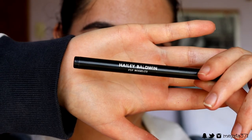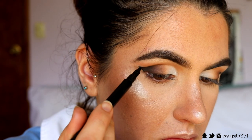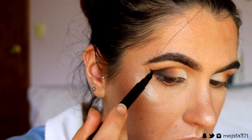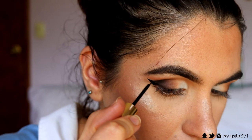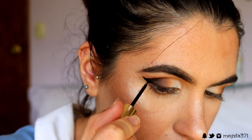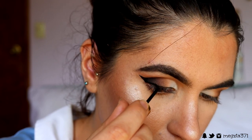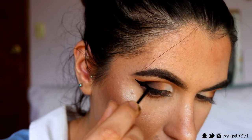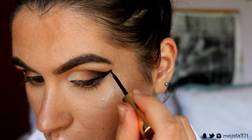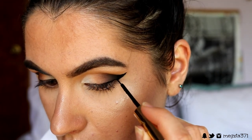Now we're going to take some liquid liner. I'm using two today — I have more control with the Hayley Baldwin one, which I'm going in with first, creating a really thin line across the lash line to deepen up the lash line a bit, then crisping up the wing. Then I take a different liquid liner — the Milani Infinite Liquid Liner in the shade Everlast — and I'm placing this on the outer part of my wing, filling in just the outermost points and fading it into the black eyeshadow. So it creates kind of a smoky liner look.